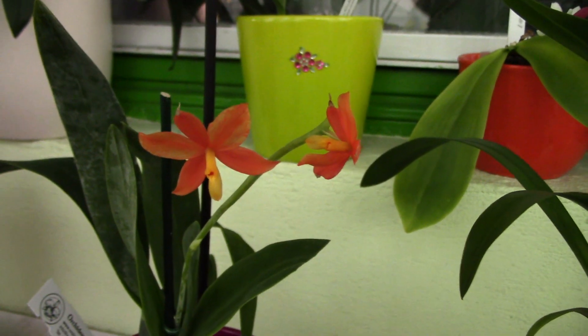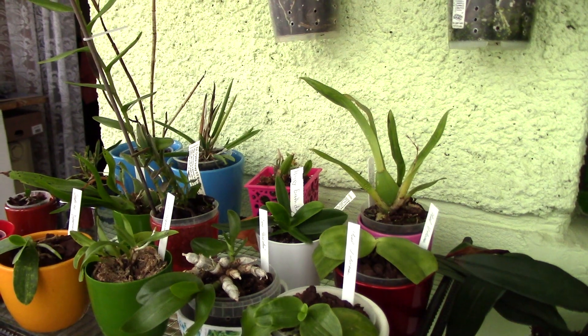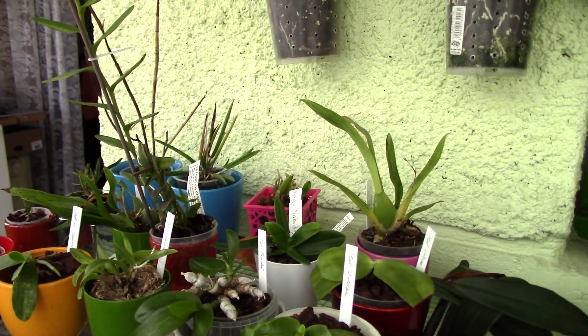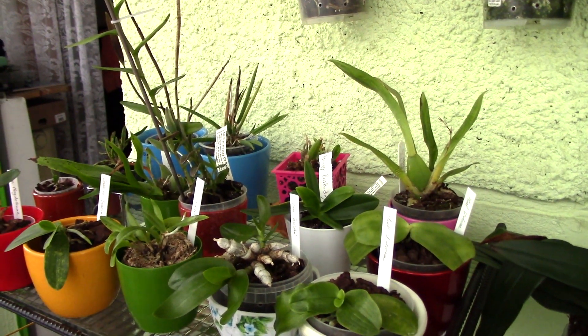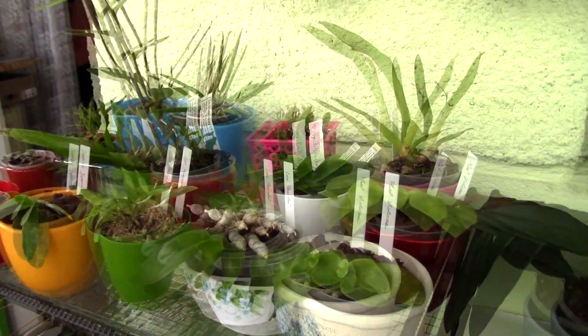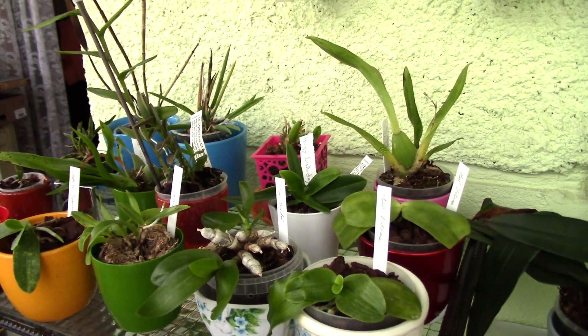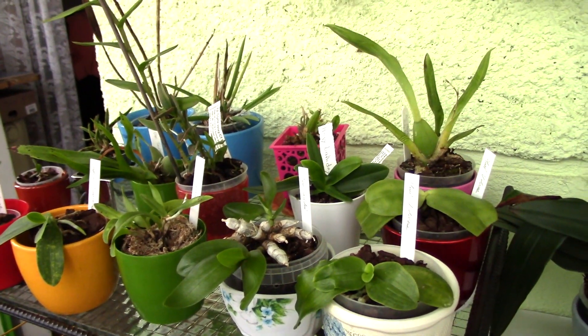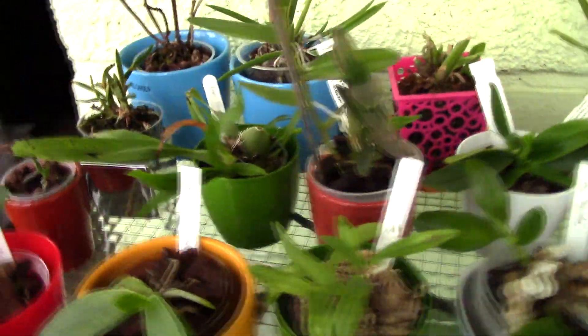Those were my sick orchids. Unfortunately sometimes I just have to let some go because I cannot bear to see them not doing okay. Some individuals are simply not strong enough and there may be nothing I can do to make them better. I will let them go and make sure not to use the bad media again. It's a learning curve - we learn as we go - and we let go of some orchids to make room for new ones and better care in the future.